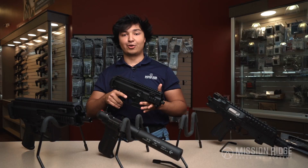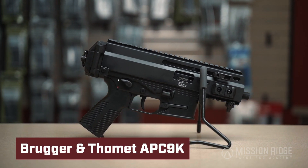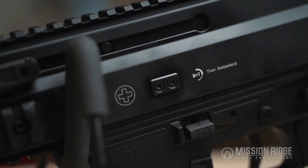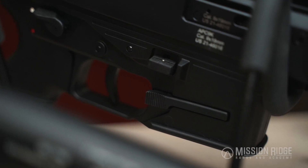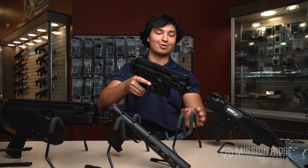The APC 9k right here — this is the pro model. This one was just adopted by the military, the Army. It's super reliable and robust; it's one of the first sub-guns that the military has adopted in quite a while since the MP5. It does have ambidextrous charging handles and all the regular controls on both sides. It takes Glock mags, so that's pretty cool.